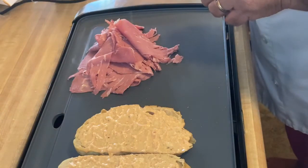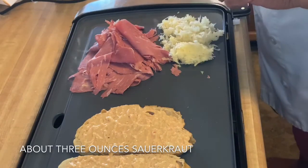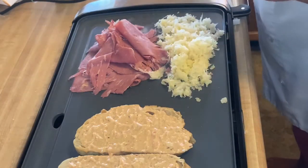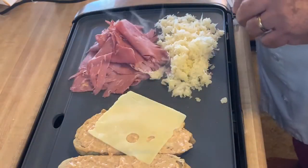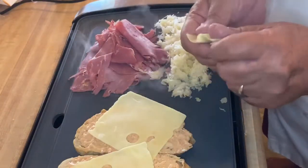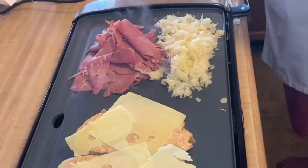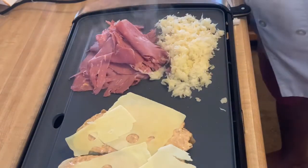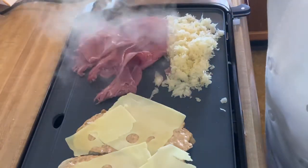Our sauerkraut — about three ounces; we probably won't be using all of it — also needs to get heated up. We add two slices of Swiss cheese on the bread, and I put a little extra half slice just for fun.